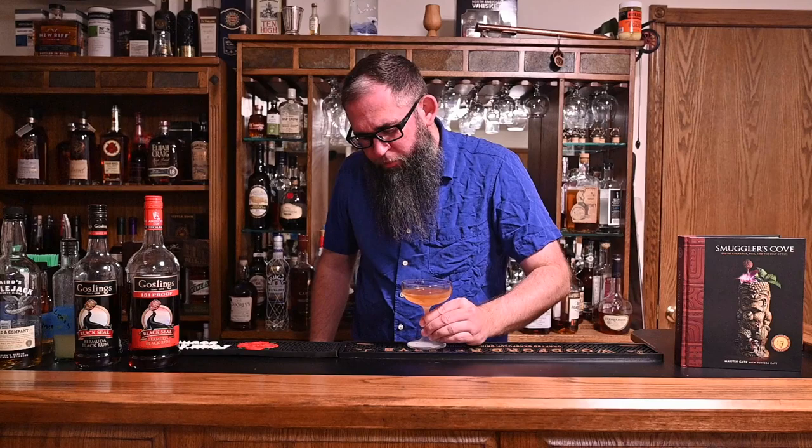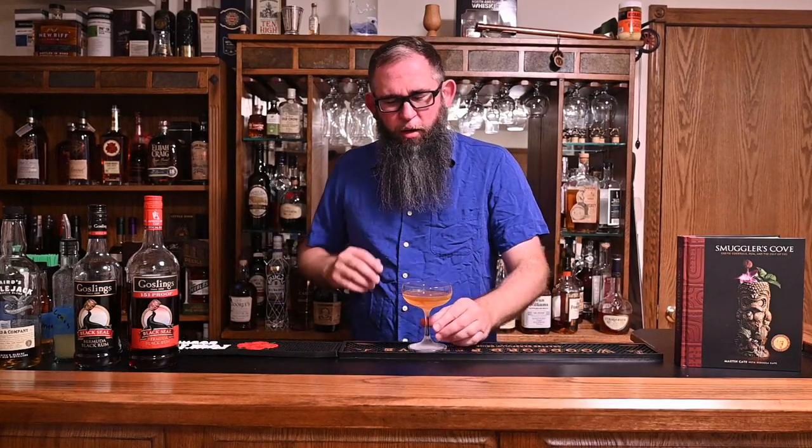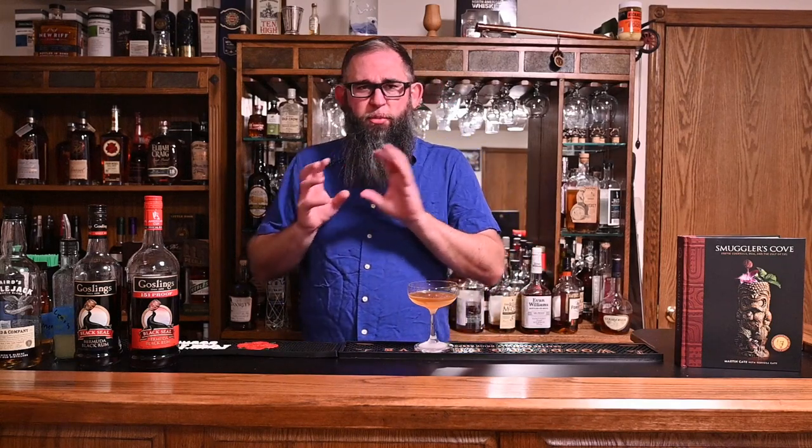And there we have our Mundo Perdido. Let's see how it tastes. That's got a really interesting flavor profile — I can't quite place it exactly. You're not getting the apple from the Applejack directly on the palate. It almost seems like the apple and the cinnamon are kind of combining and giving you just a separate element to the cocktail, because you're also getting your rum and your citrus, and the Demerara is bringing in the sweetness. I'm not getting a real separation between the apple and the cinnamon — they're just kind of merging.